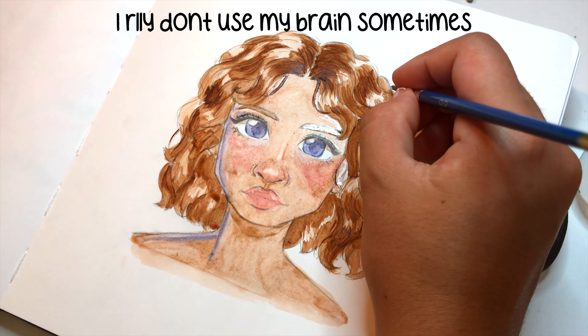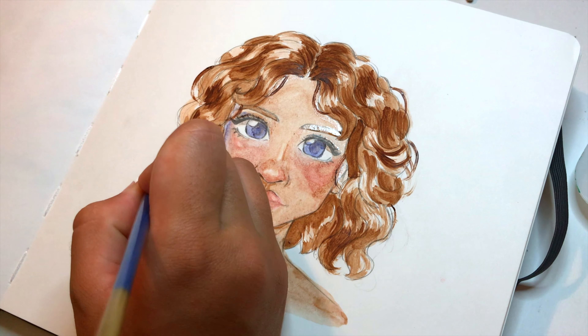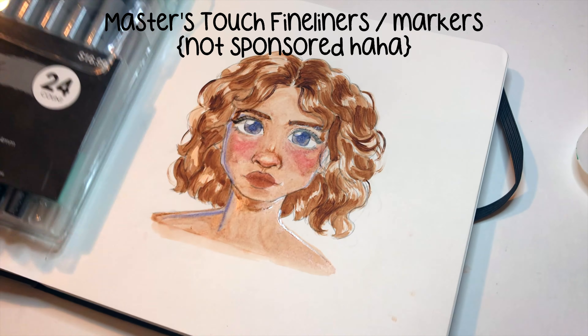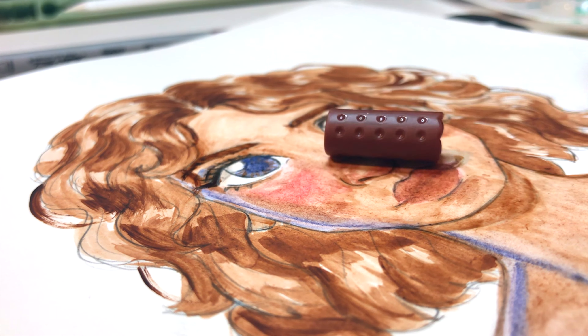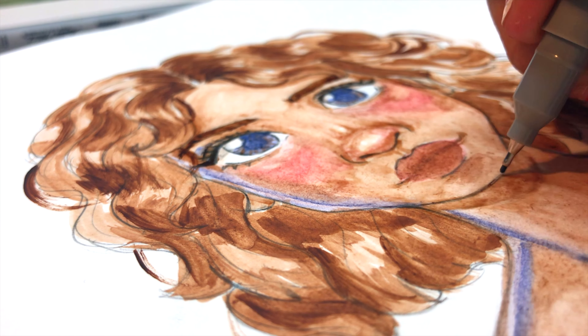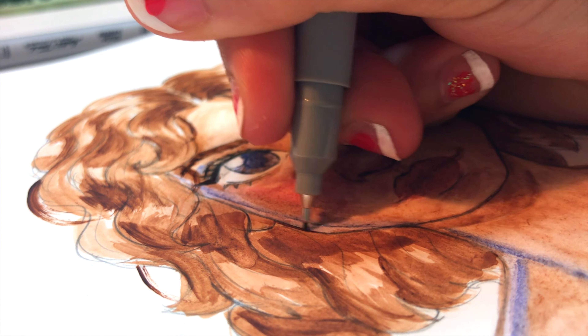I knew I loved these watercolors because I've done drawings with them on watercolor paper before — no wonder watercolor paint works better on watercolor paper! I didn't even think about how the watercolors would work in my sketchbook. I failed to recognize the importance of using a very textured paper, which is the complete opposite of my sketchbook. So you live and you learn.